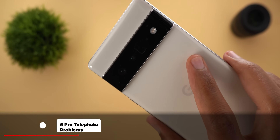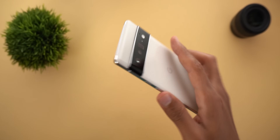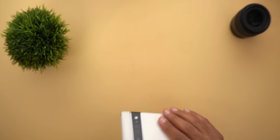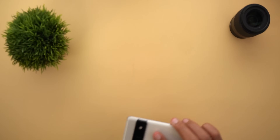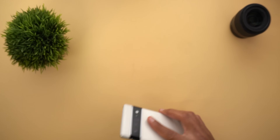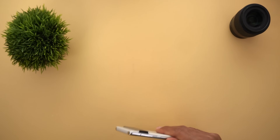Number three: the 4x telephoto lens of the 6 Pro wobbles quite a lot when I shake the phone. I noticed that this behavior doesn't happen when it's in use — here's the camera app open on 1x and the lens still wobbles, but once I switch to the 4x the noise disappears. I hope it's normal behavior that won't lead to damaging the telephoto lens if the phone is dropped.